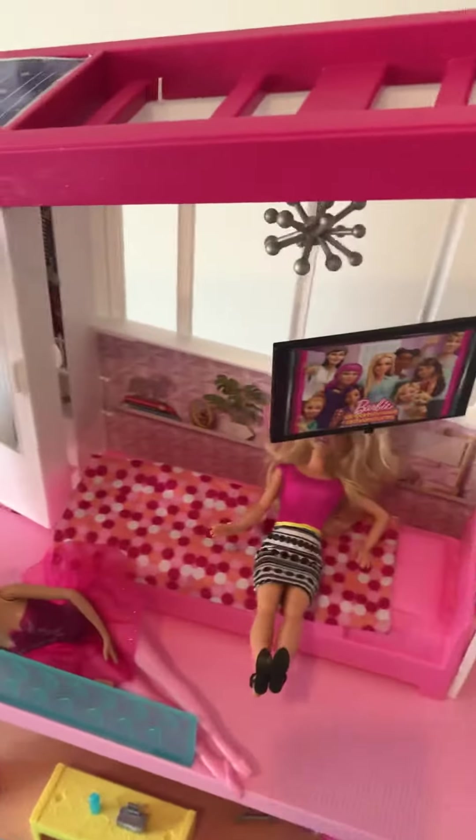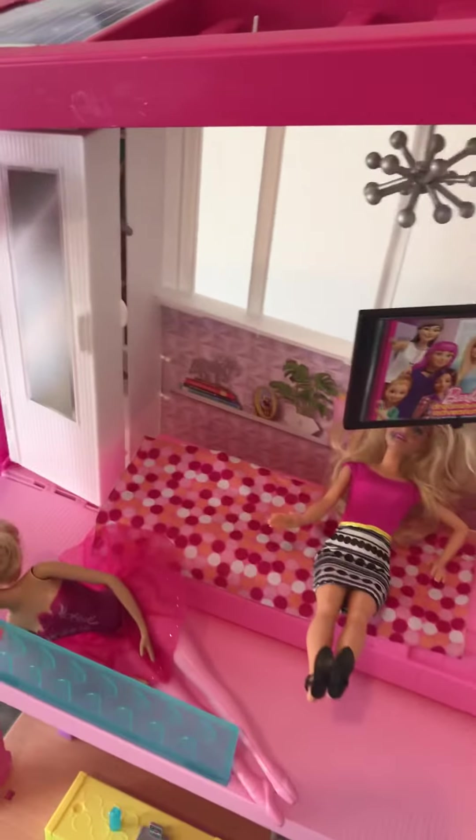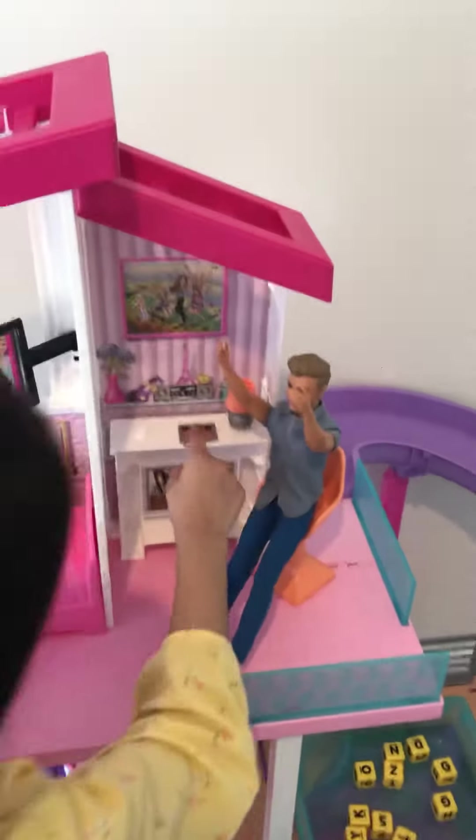And here we have the closet. It's like Barbie's smashing dresses but they're not real, they're just stickers, so I'm going to leave that. There's also Ken getting his muscles reading, so he's checking the Barbie news with his tablet, or his iPad.